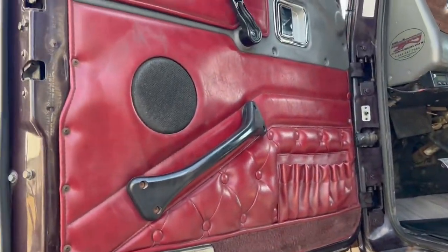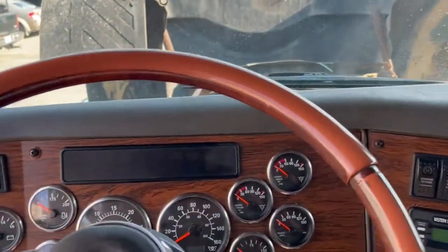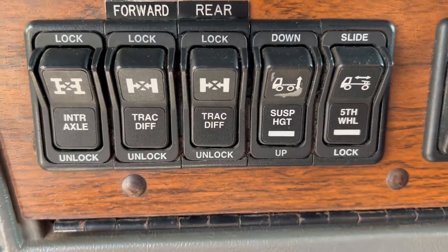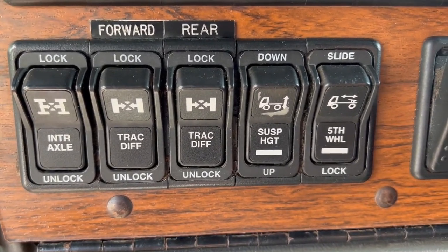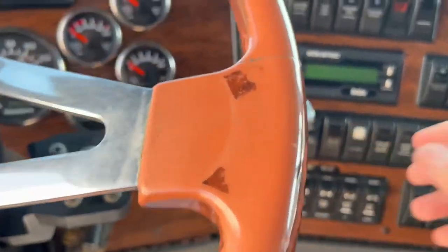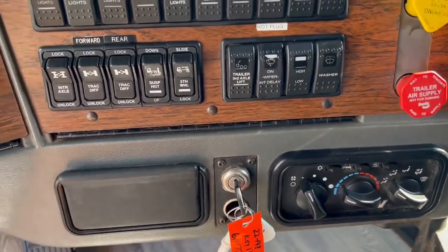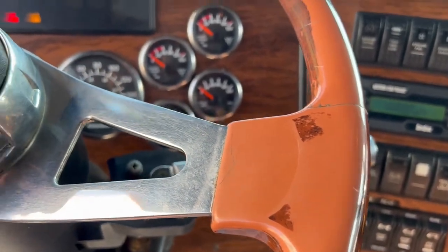On the inside, we've got red vinyl doors and a Legacy Gold seat with some wear on the armrest. It looks like it was maybe at one point a smoker truck — it doesn't smell bad now, but I do see a cigarette burn. We've got a leather steering wheel with no more leather. We've got full locking differentials — interaxle, track diff, track diff — plus your fifth wheel slider and suspension dump. I do like the Western Star dashes: take those two screws off and the whole thing folds forward on the hinge at the bottom, giving you easy access to the components behind.